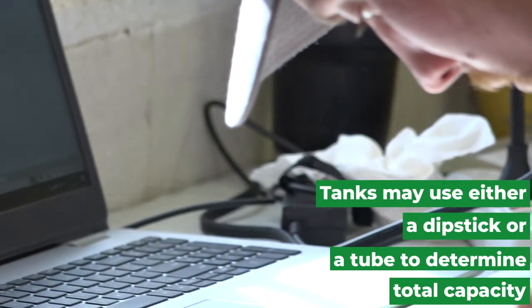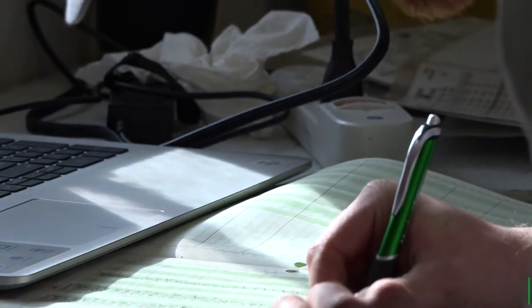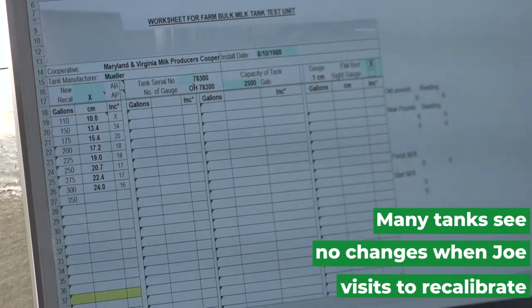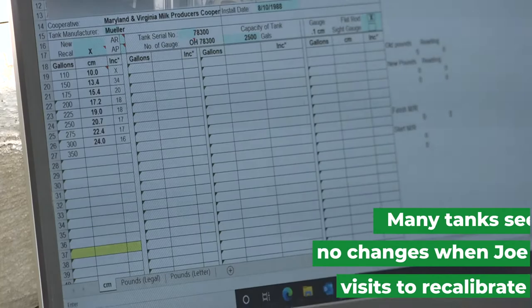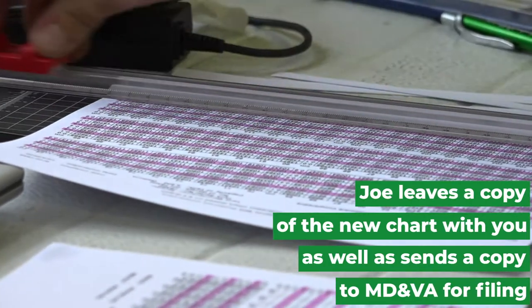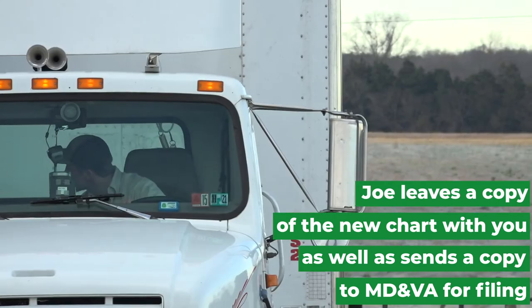We're doing that by way of gallons. We put that into the computer and that recording will convert the gallons into pounds. Then we fill the tank, make all of our recordings, and then we have a new chart. We pump all the water back out and head down the road.